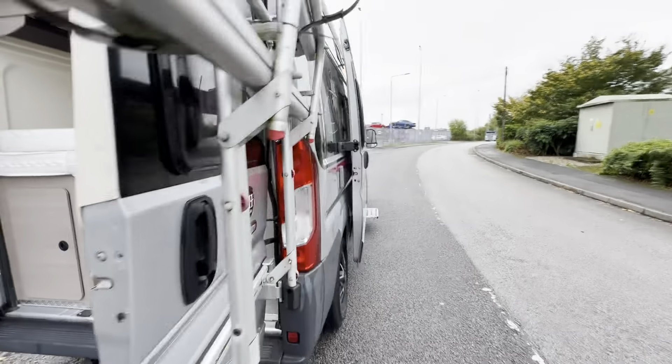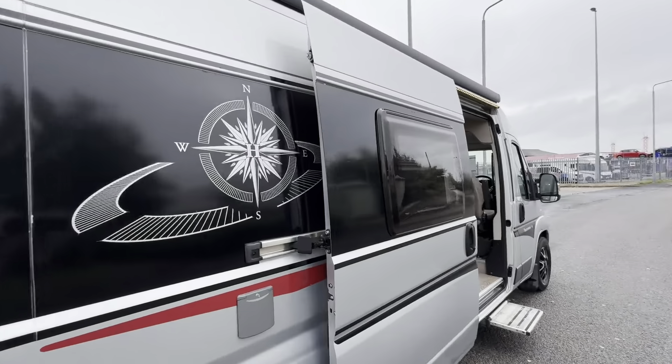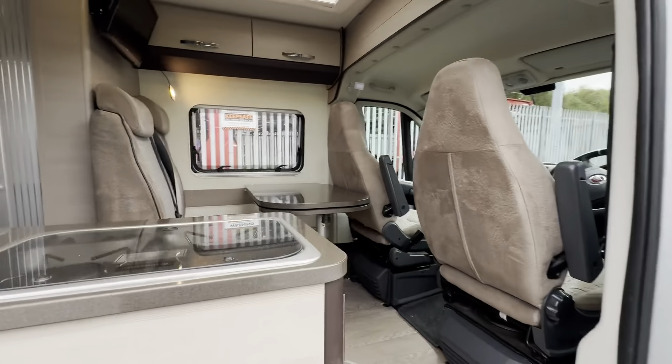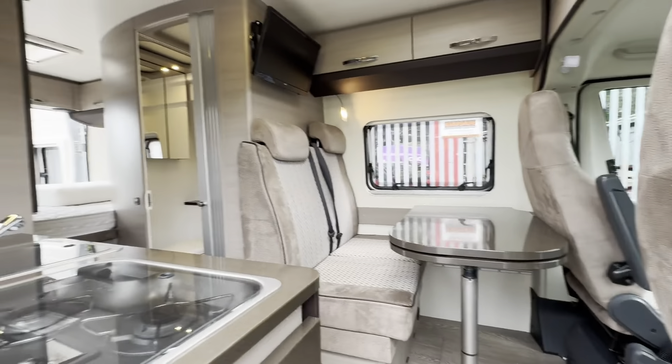So there you have it — the Hobby Vantana K60T. Any more questions or queries, as always I'm happy to help. Until the next one, I'll see you all again soon. Cheers.